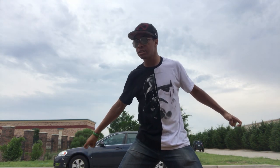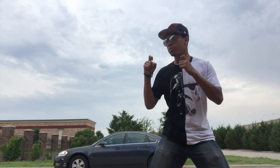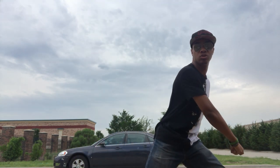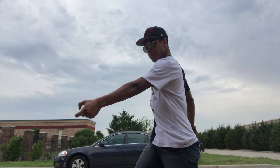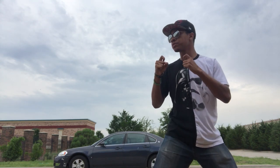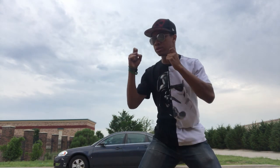Taking that right hand that you just swept with, going across the face and finishing just like that. So one more time: one, two, three, four — side of the head, sweep one leg, shoot the other so they hit the ground, then finish across the face.